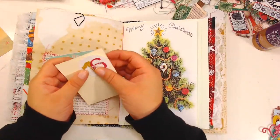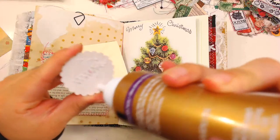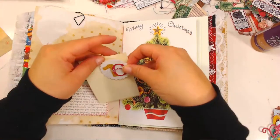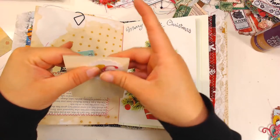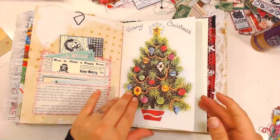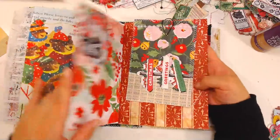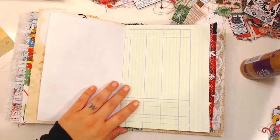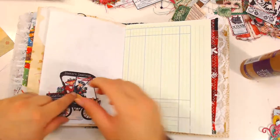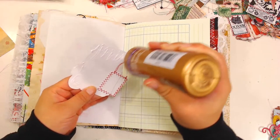I'm putting these little glitter numbers that I made — I made glitter shapes and then cut out glitter numbers. This is going to go here. Like I said, the book counts down — or actually I guess it counts up — from 1 to 25. So now we can move on and put the next page. It's a junk journal so there's nothing really ever that wrong about what you're doing. That's the good thing.